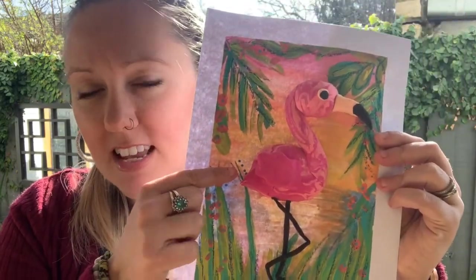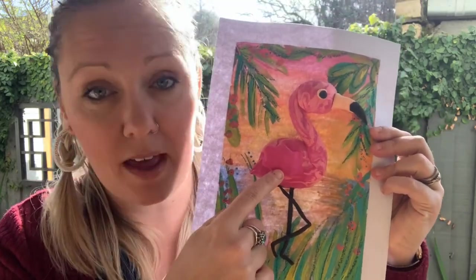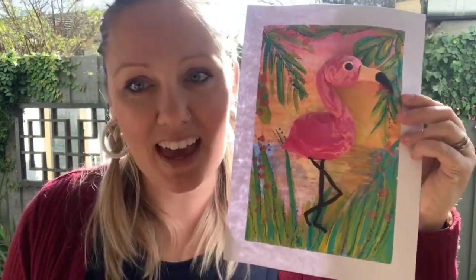Firstly we started off with watercolours, then we used some acrylics for some details, and then we used some really special paper clay to create a three-dimensional flamingo. Come with me and I'll show you how to do it.